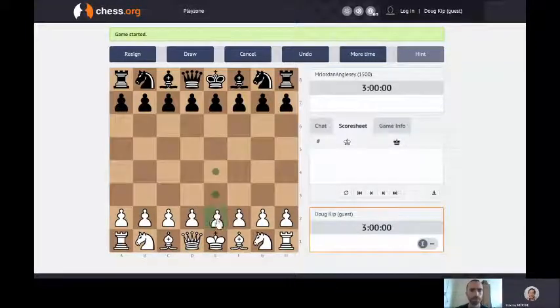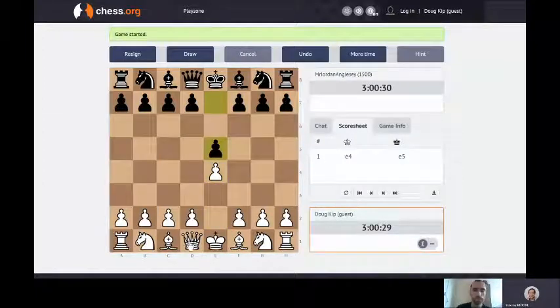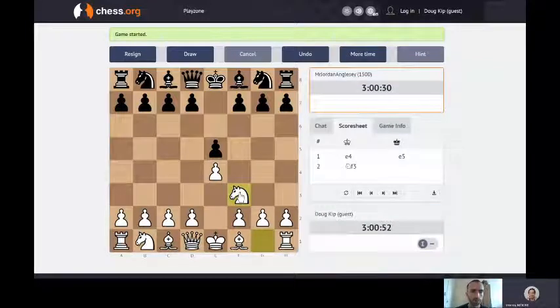So I'm going to move this pawn - we talked about this in a previous game - moving it two squares forward, getting it near the middle. That means my bishop can move out now. And I'm going to meet that challenge. Then I'm going to move the knight here - we talked about this - that gets it into play and it's attacking your pawn, putting it in a defensive position.